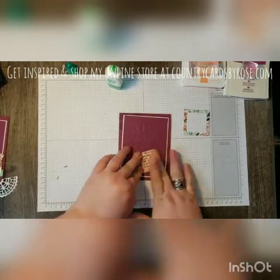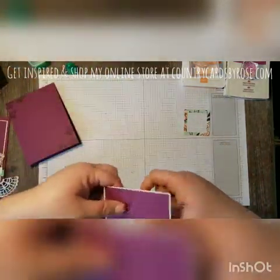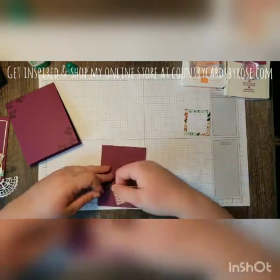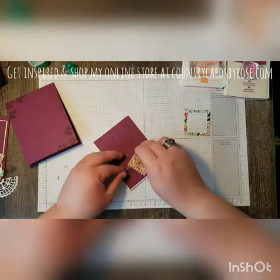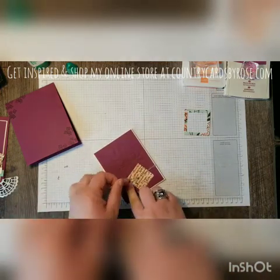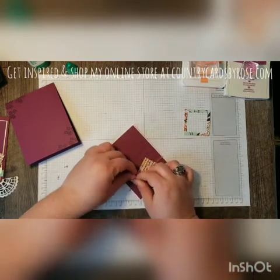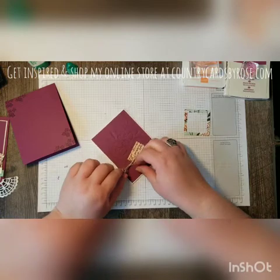Once I got my first layer adhered, I have two pieces of linen thread and I'm going to tie those around in a bow. When tying in a bow, I always like to tie a knot first so that the thread is secure on the card and won't move around. Then I come in and create the bow after that. Just a little tip that works well for baker's twine or linen thread.